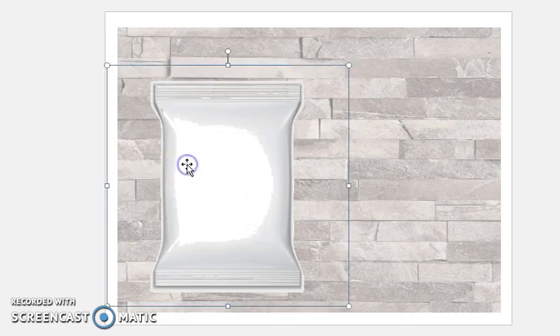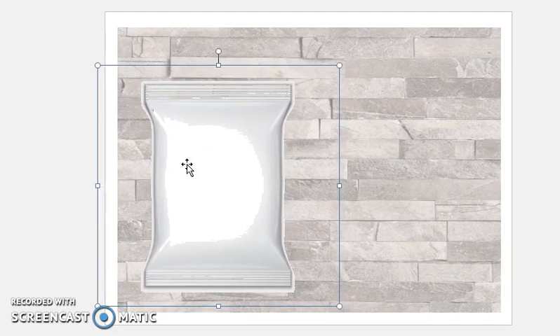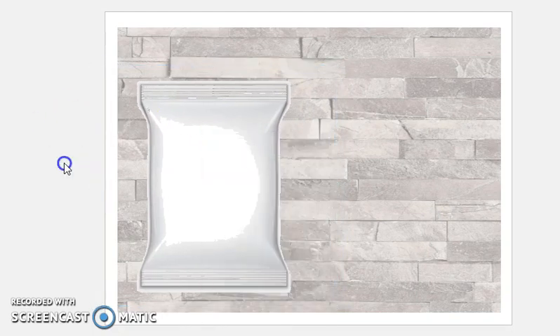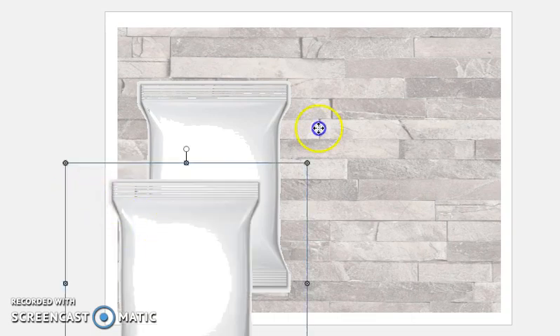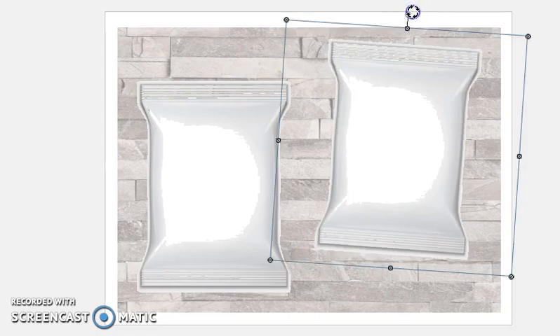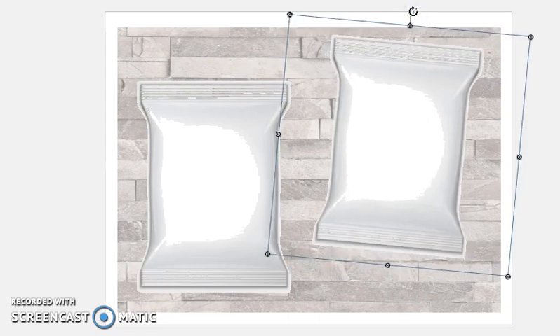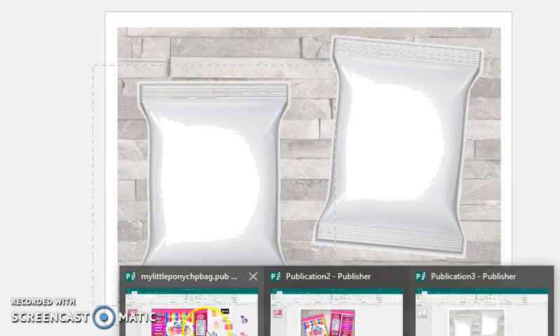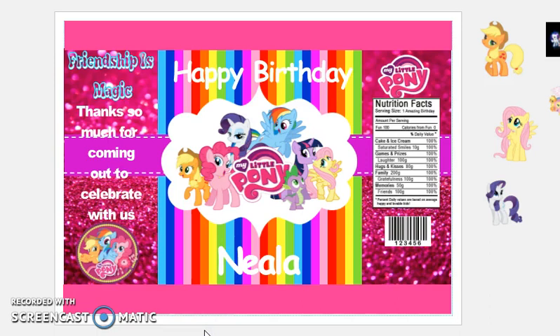Nobody's going to see that — it doesn't matter. Now I'm just going to copy this and paste it because we are going to use this as the back. You can slant it or leave it straightforward, however you want. Now let's go back to our original chip bag.